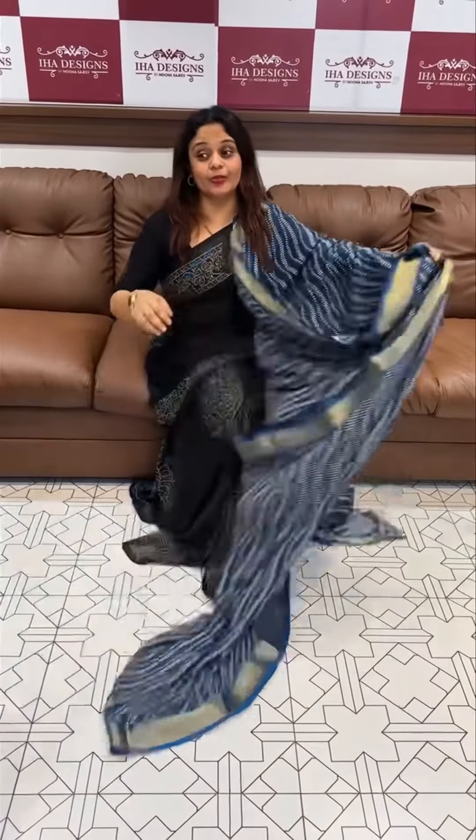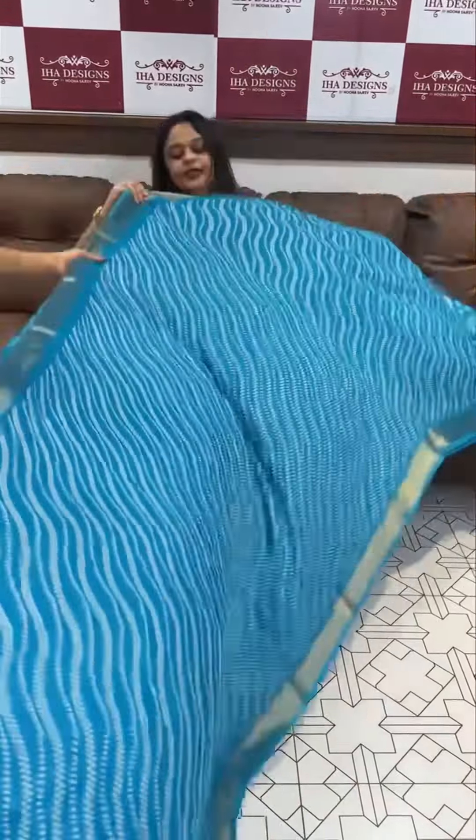First color is indigo blue tone — light aqua blue tone with print, and two sides are in the borders.